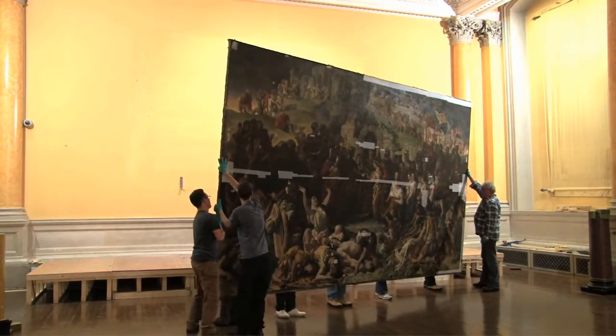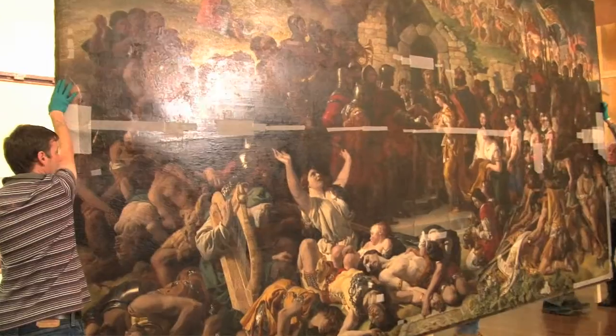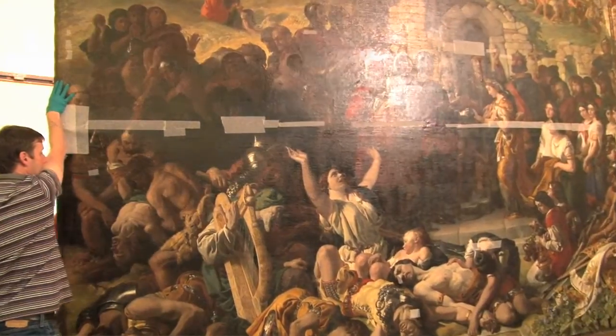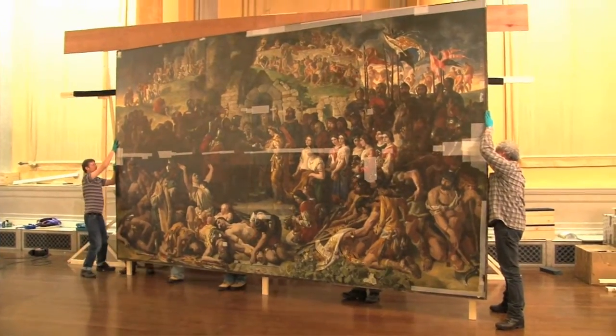We only ever had access to the front, and sometimes to fix a painting we of course need access to the back. So with the refurbishment of this part of the gallery, it gave us the opportunity to remove the painting from the wall and start the restoration work that we are now doing.